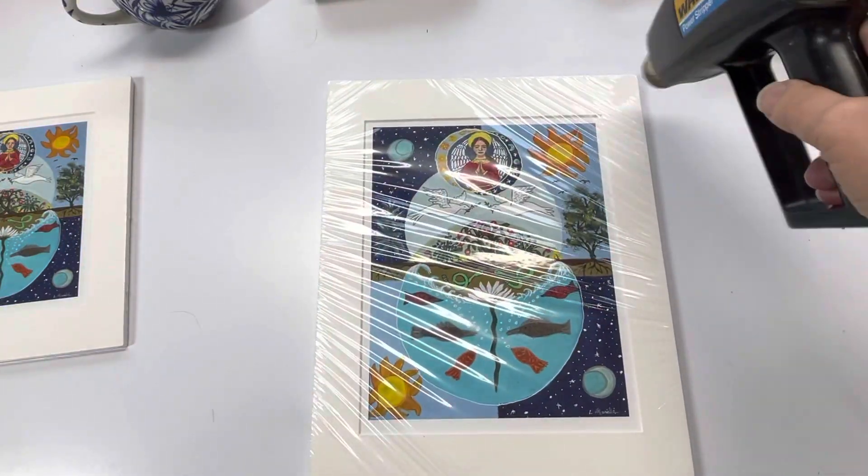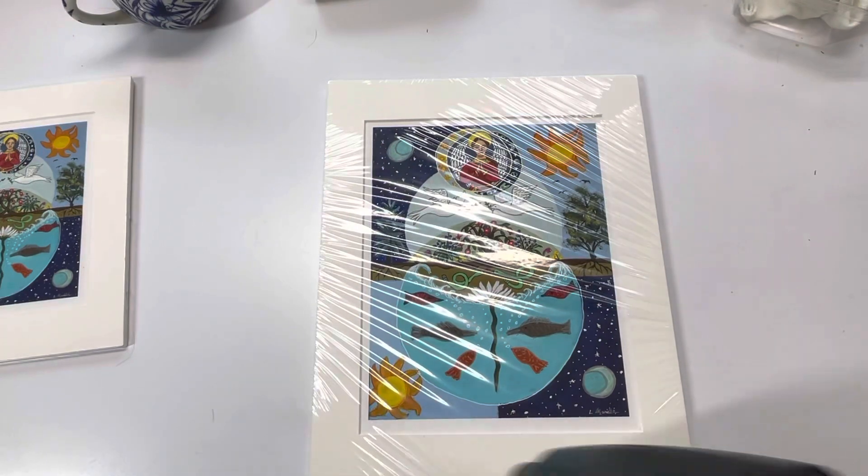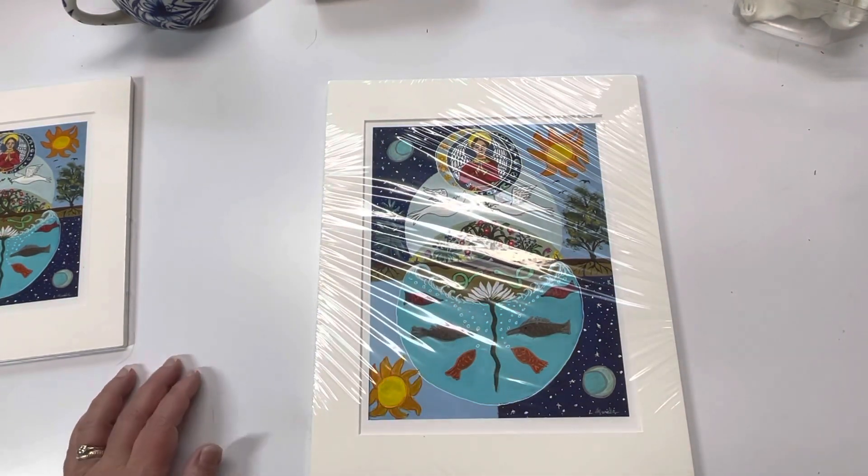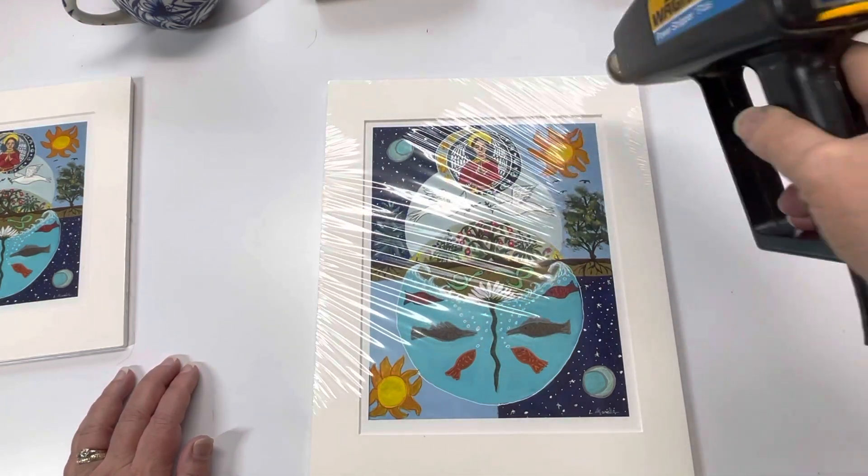Get the corners first. If you don't get the corners out first, those wrinkles can be kind of hard to get out after the rest of it is shrink wrapped.